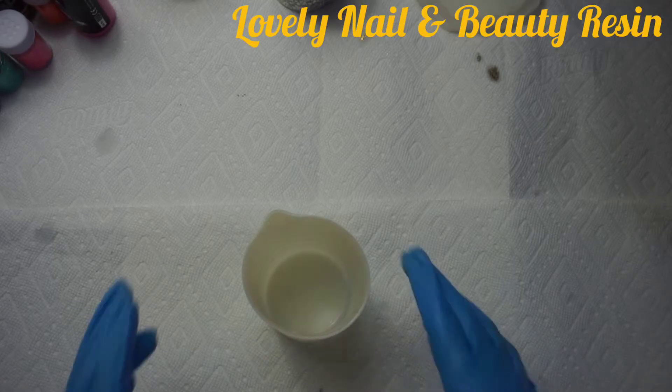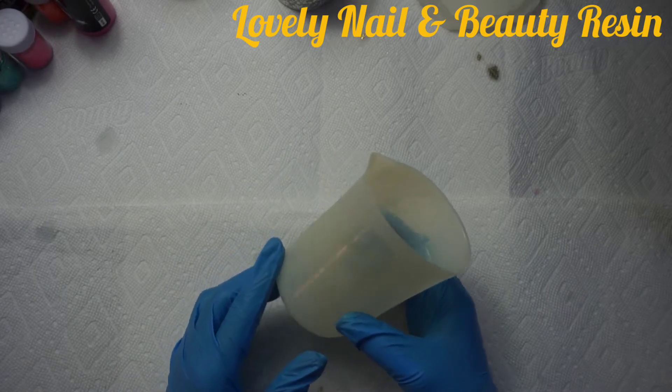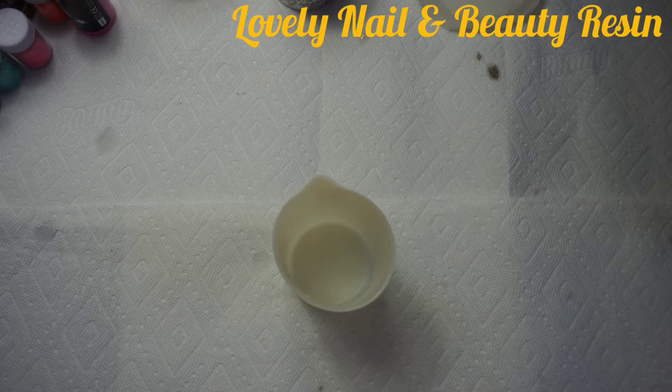Hi guys, welcome to Lovely Nail and Beauty. Today I have a new project — I'm going to teach you how to create coasters with resin. So the video title today is 'Coasters Made with Resin.'